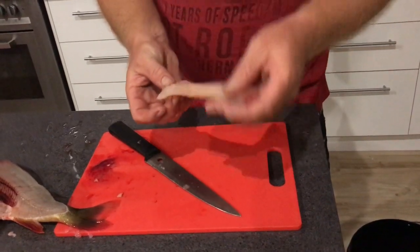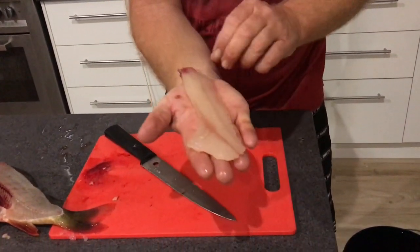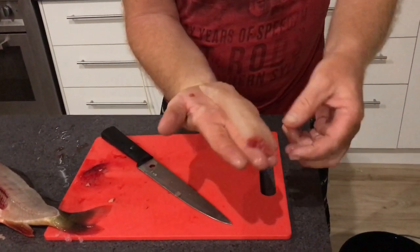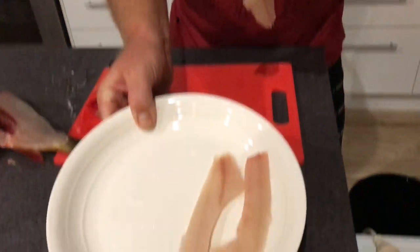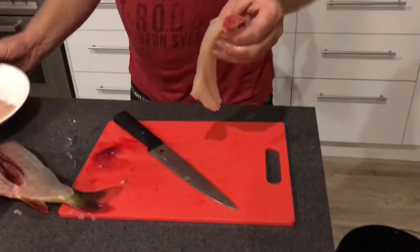So then I'll give the fillet a wash, but that's the fillet. Look at that — that's enough for us. Here's a couple I've done from a smaller fish, I'll show you again in a second.